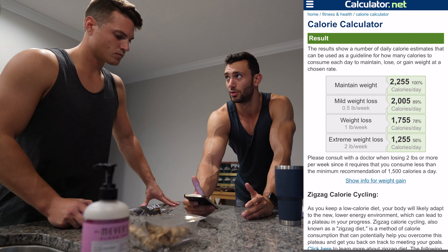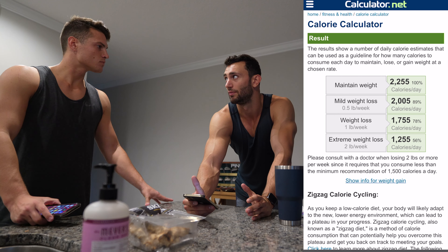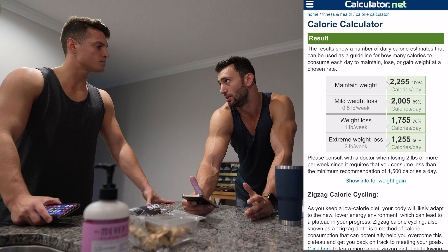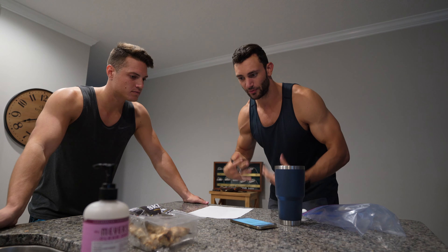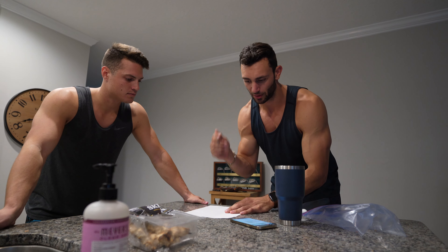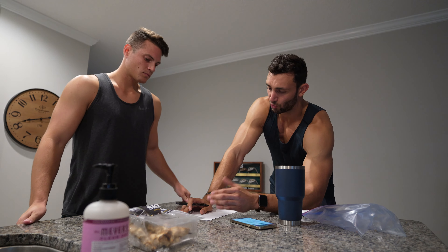After you stop losing weight you should aim to lose anywhere between half a pound to a pound every week or so. You want to lose roughly 10 pounds, so that makes sense. For you guys I'm going to put everything up on the screen — for myself I'm writing everything down on paper. Cutting goal is going to be 2,000 calories.